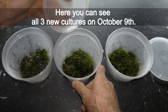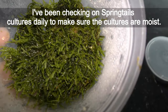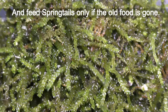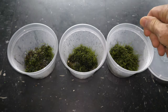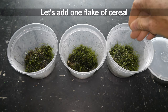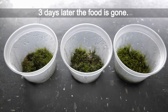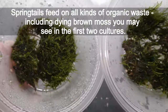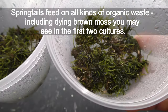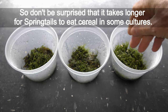Here you can see all three new cultures on October 9th. I have been checking on the springtails cultures daily to make sure they are moist, and feeding springtails only if the old food is gone. In this culture food is almost gone — let's add one flake of cereal. Three days later the food is gone. Springtails feed on all kinds of organic waste, including the dying brown moss you may see in the first two cultures, so don't be surprised that it takes longer for springtails to eat cereal in some cultures.